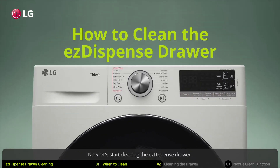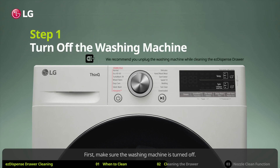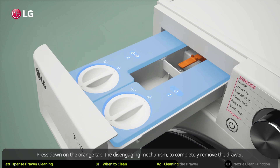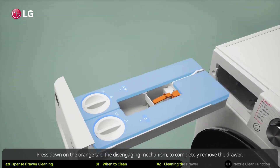Now let's start cleaning the EZ dispense drawer. First, make sure the washing machine is turned off. Pull the detergent dispenser drawer out until it stops and you see the orange tab. Press down on the orange tab, the disengaging mechanism, to completely remove the drawer.